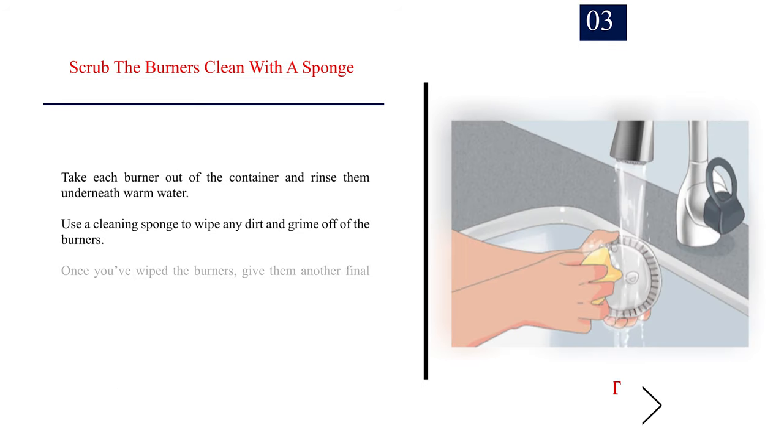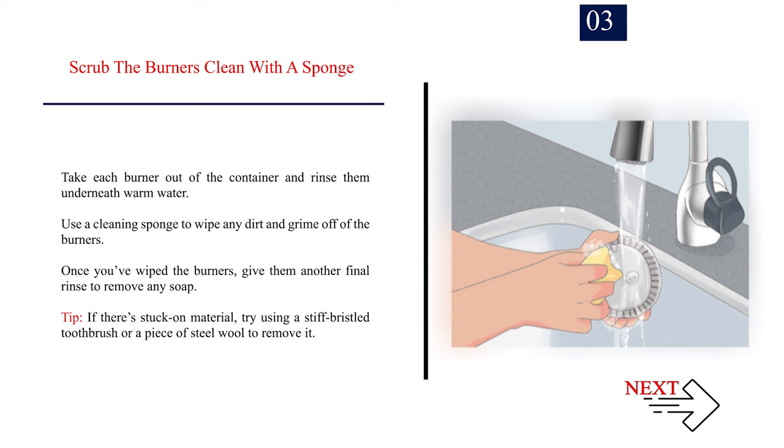Step 3 — Scrub the burners clean with a sponge. Take each burner out of the container and rinse them under warm water. Use a cleaning sponge to wipe any dirt and grime off the burners, then give them a final rinse to remove any soap. Tip: if there's stuck-on material, try using a stiff-bristle toothbrush or a piece of steel wool to remove it.